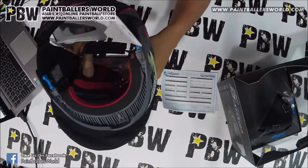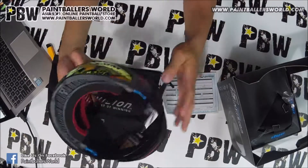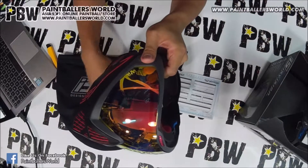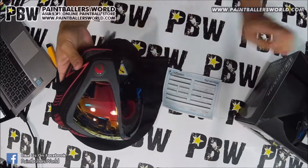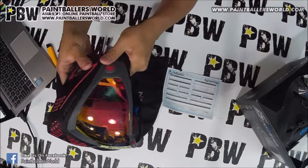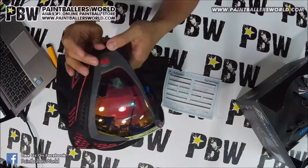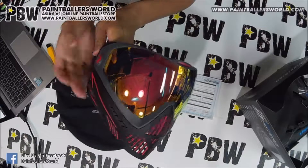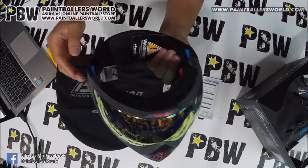The other special thing about this mask is that on the side of the mask, there are two knobs which allow you to mount a camera on top. So if you are a GoPro user and you want to do a point-of-view recording of your game, you can actually mount an integrated camera on the side. As you're playing, you can watch your performance back through the videos.